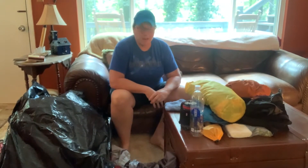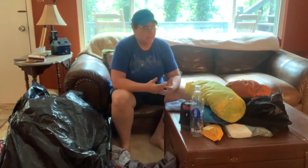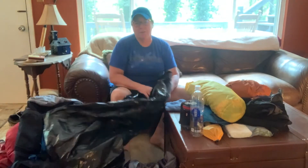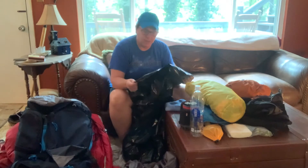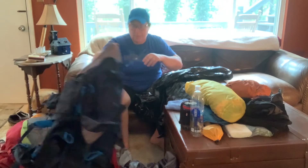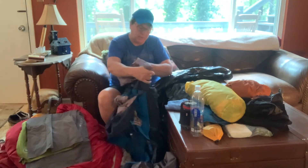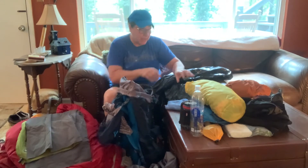All right guys, it's gonna be time to pack up soon so I figured I'd send you all a video and show y'all basically exactly how I pack my pack. So first thing I'm gonna do is grab my contractor bag — this is a two-mil contractor bag, it's the heavier duty type you get for contracting, for bags and leaves and things like that. So this is my pack and I'm going to set it up here.